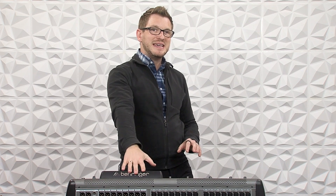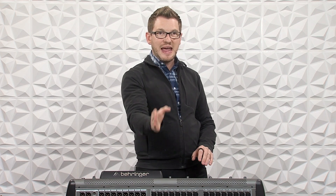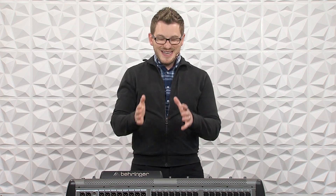So for instance, if I had this as my monitor console and then my front of house console was out there, connected to my AES50B port on this mixer, and all of the stage boxes are connected on the AES50A port on this console, then what I can do is route my outputs 1 through 16 from that console into this and then send it from this out to the ultranet output on my stage box.